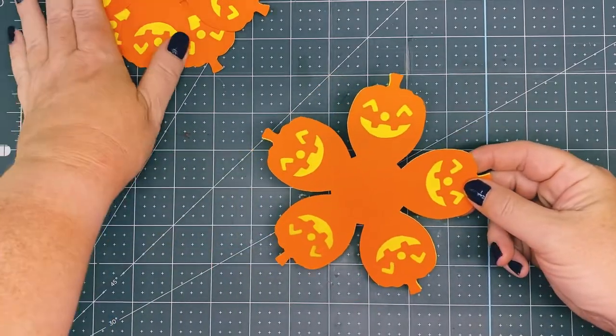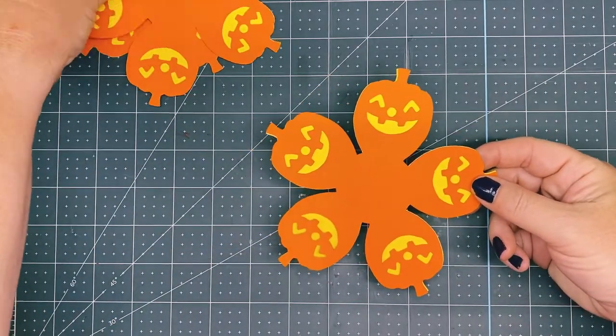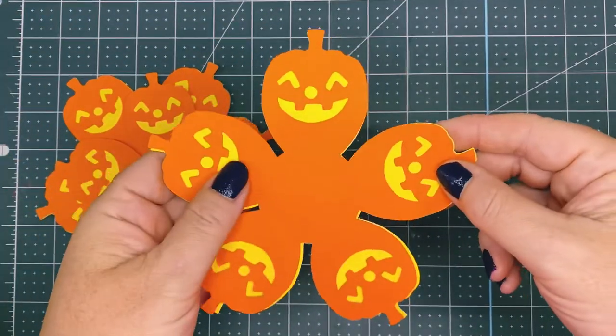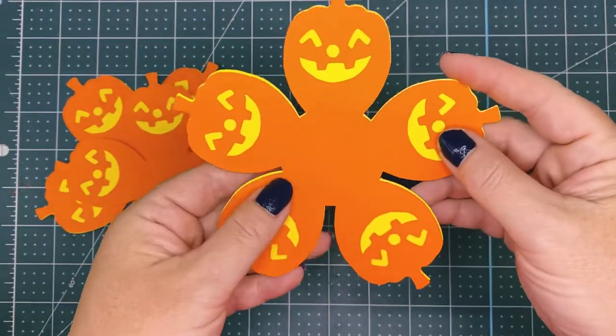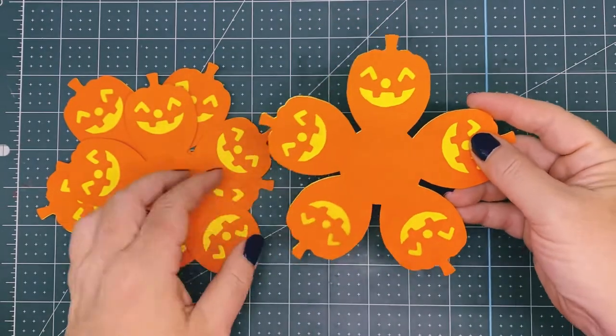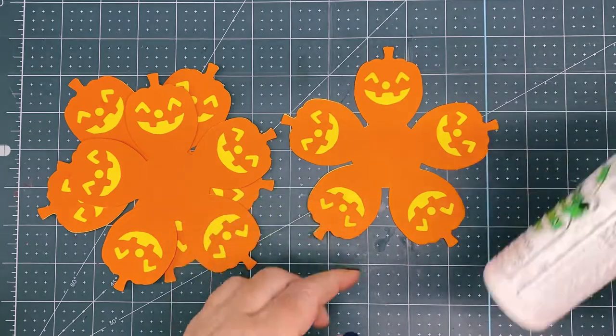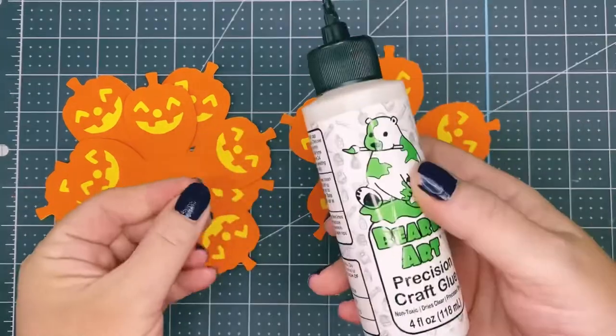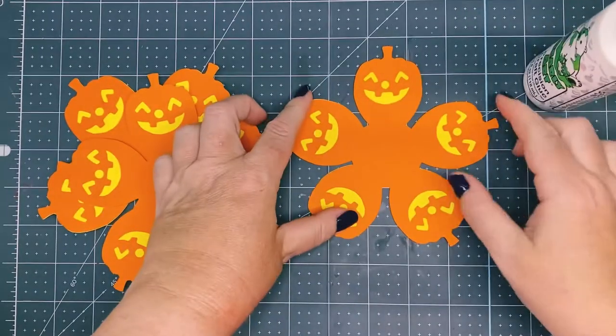Hello, this video will provide you instructions on creating a super-sized jack-o'-lantern flower. This is one of the pumpkin face designs that come in the jack-o'-lantern mini flower bundle. We're going to glue the faces to the back layer. I'm going to use Barely Arts Precision Craft Glue.